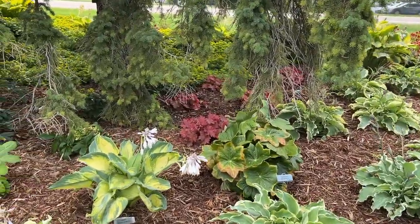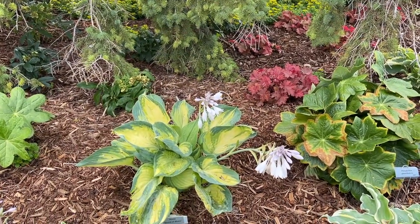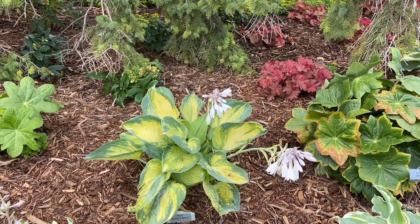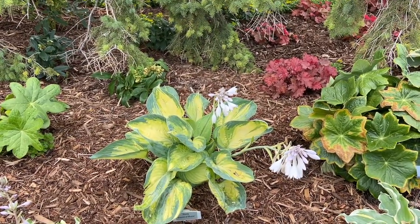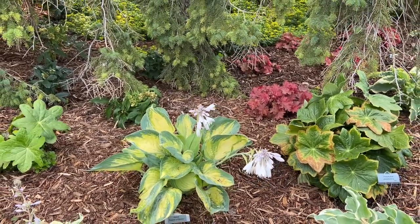In the back there, we have the Sound of Music. That's kind of a newer variety and it looks like it's been recently planted, so this isn't near its mature size. But it has really nice, big leaves with a lot of texture, and beautiful, very pale lavender flowers.